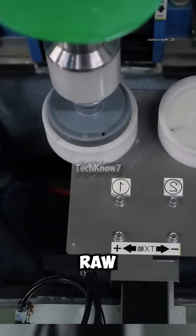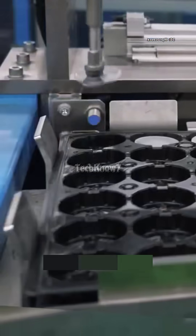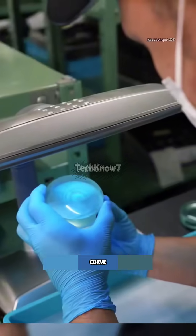It all starts with raw glass cylinders, each one carefully cut and shaped to form the base of the lens. Then comes precision grinding — spinning abrasives that smooth the surface down to a flawless curve.